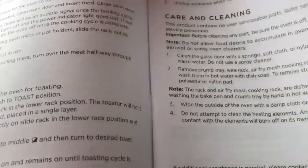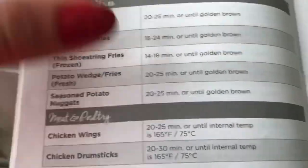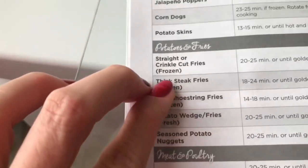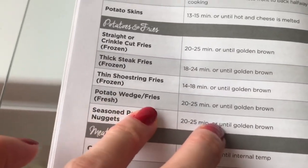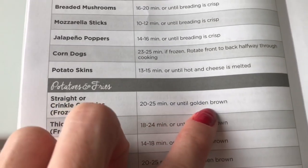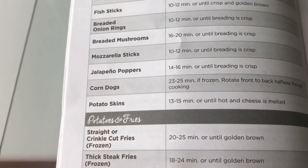Let's take a look at the instructions. There is a section for potatoes and fries. We are using straight or crinkle cut fries, and the duration of cooking time is 20 to 25 minutes, or up to 30 minutes. Let's start cooking!